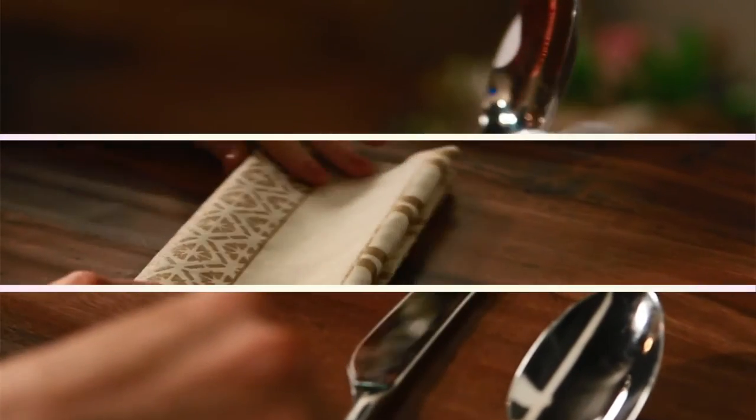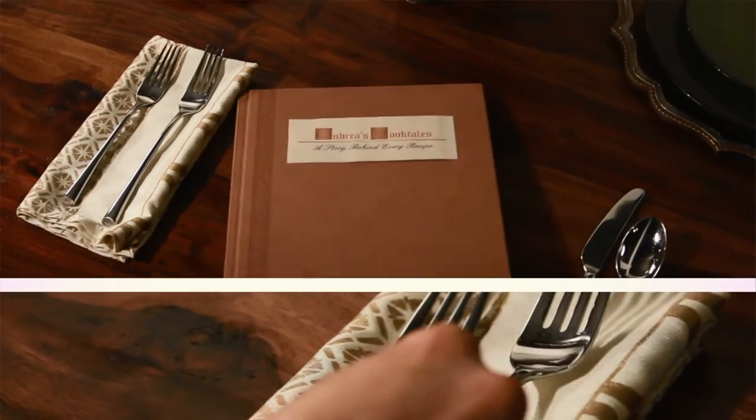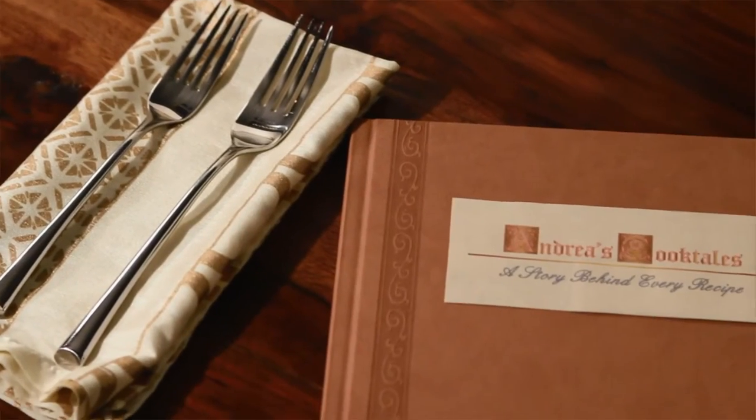I love food and I love to cook. The best stories are shared in the kitchen and at the dinner table. I'm Andrea and these are my Cooktales.